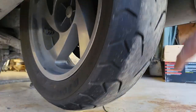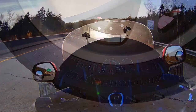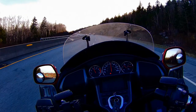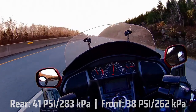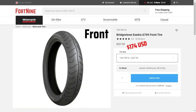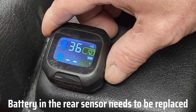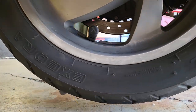This bike had new Bridgestone Excedra tires when I bought it. I replaced the rear after about 15,000 kilometers, and after 20,000 kilometers, the front still has some life left. I run the rear at 41 pounds per square inch and the front at around 38. Based on my annual mileage, I expect I'll need a new rear tire every year and a new front tire every two to three years. I installed an aftermarket tire pressure monitoring system in 2021 mainly for peace of mind. It's not perfectly accurate, but it will at least let me know if I have a slow leak or a sudden loss of tire pressure, and that's worth the price.